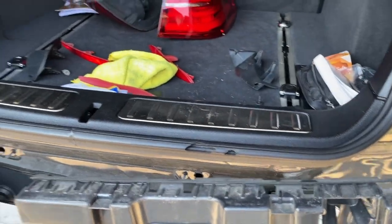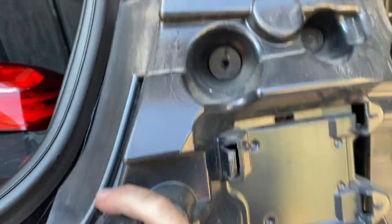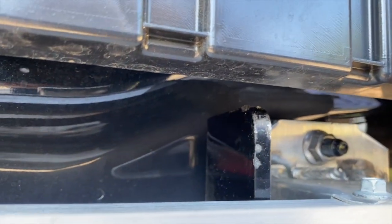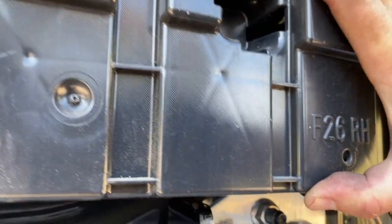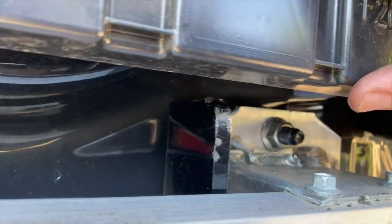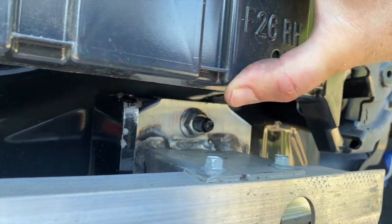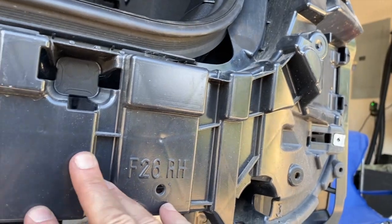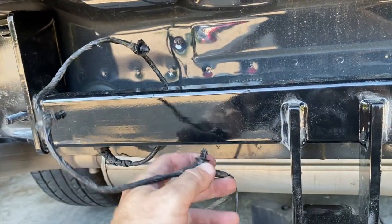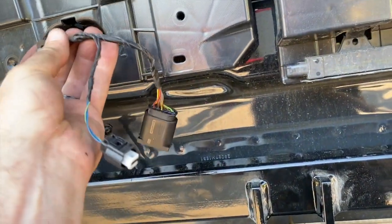Now take the plastic piece that was removed and line it up with the studs. On some models the hitch hits and interferes, and you have to trim the bottom so it doesn't contact the hitch. On the X4 M40i there are no clearance problems, so go ahead and reinstall both sides of this plastic. When you put the hitch on, make sure you pull this bolt out of the top so the head is not pinched down inside — or you will not be able to get it back out.